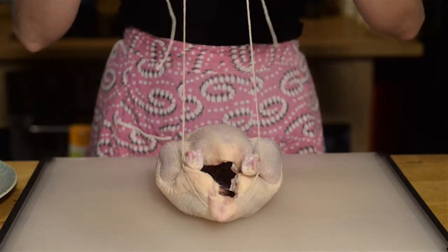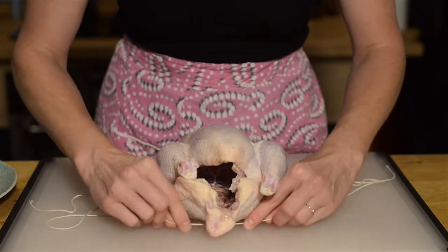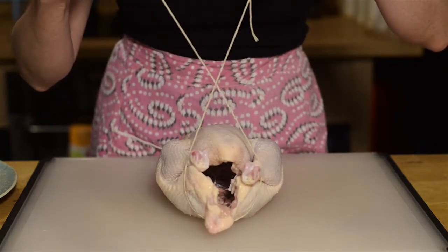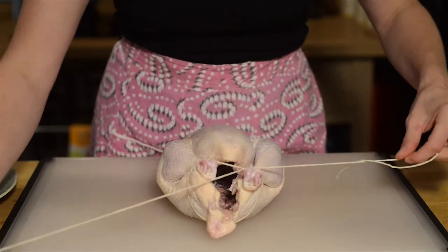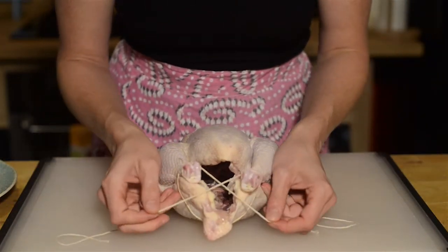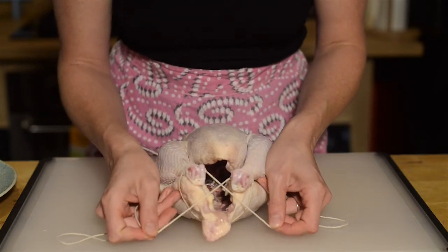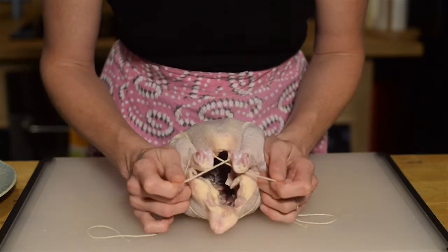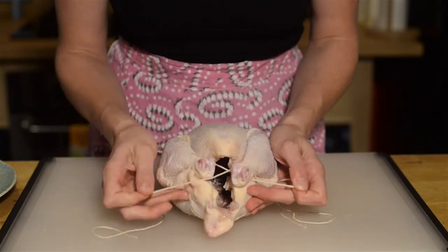Take it and wrap it up — slippery little thing. Slide it over and crisscross. You're going to bring this down like this so you have a figure eight. You can at this point also adjust farther down on the chicken's bum if it has slipped up a little bit.